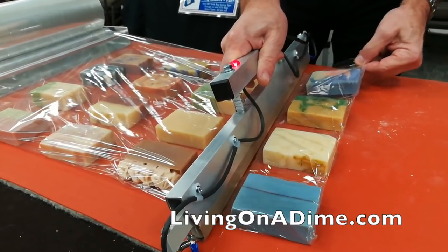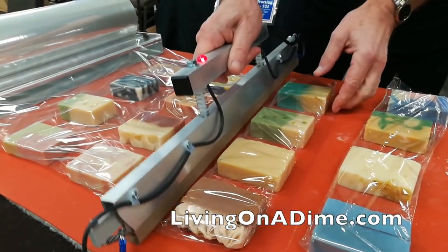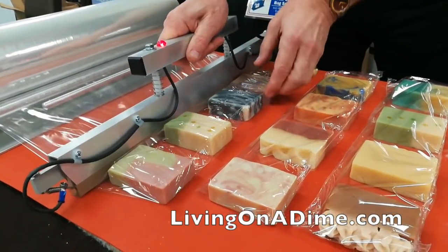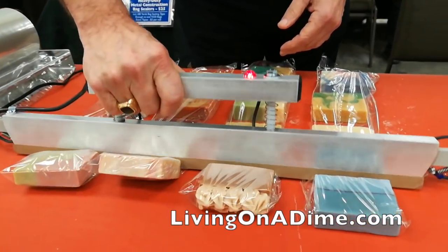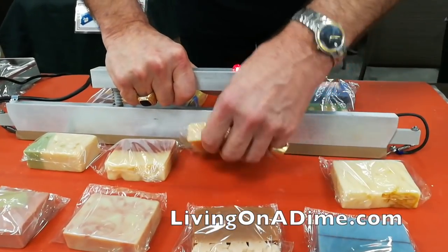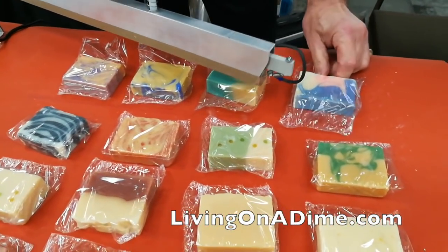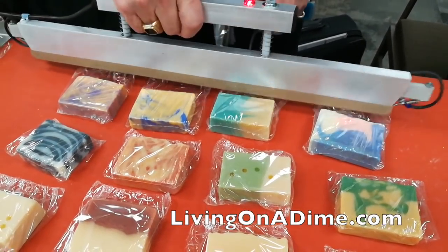Simply push down while tilting slightly and the film just cuts, seals, and melts away. Now we'll slide these bars over to the existing seam, back off an inch, cut and seal. Then we turn this east and west and cut across the columns — with each seal I'm separating four bars of soap.